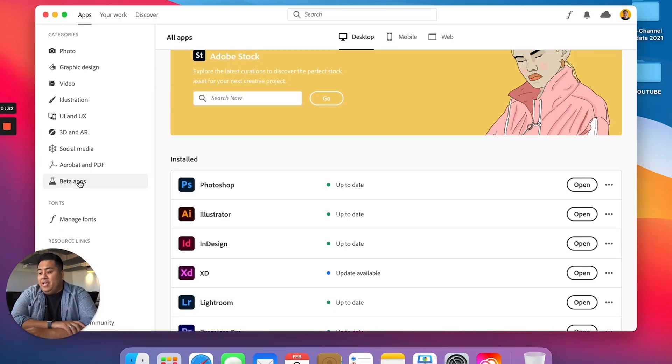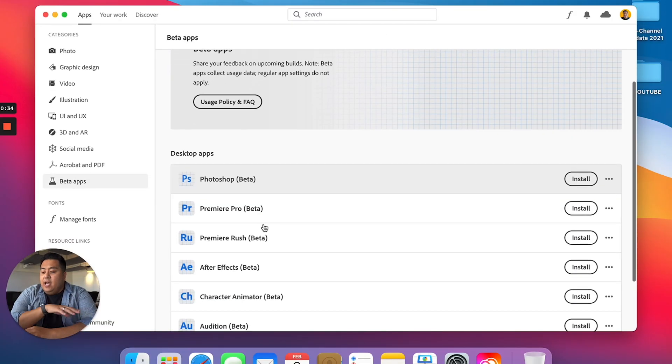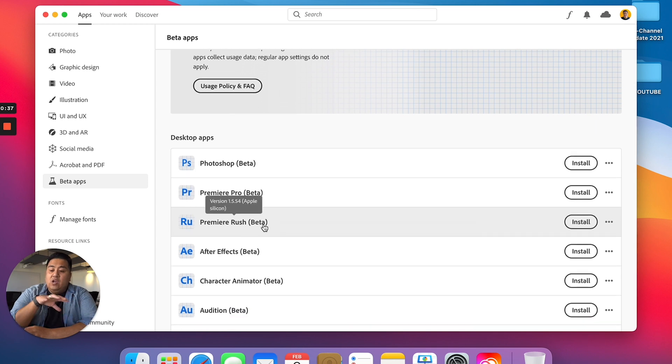None of these apps yet are native to the M1 chip. There's only one Adobe app that is native to the M1 chip at the time of this video, which is Lightroom. But Adobe is working hard to have their apps running native on the M1 chip. If you go to Creative Cloud and over to the beta apps, we actually already have Premiere Pro and After Effects beta running on this M1. You can install them and try out the beta apps native to the Apple Silicon chip, but the one we're going to try out today is the regular app, running on Rosetta.